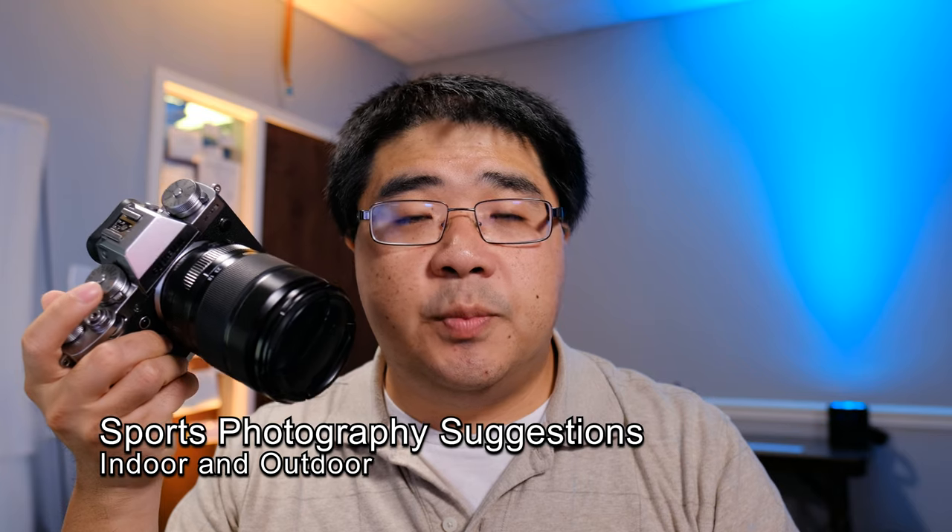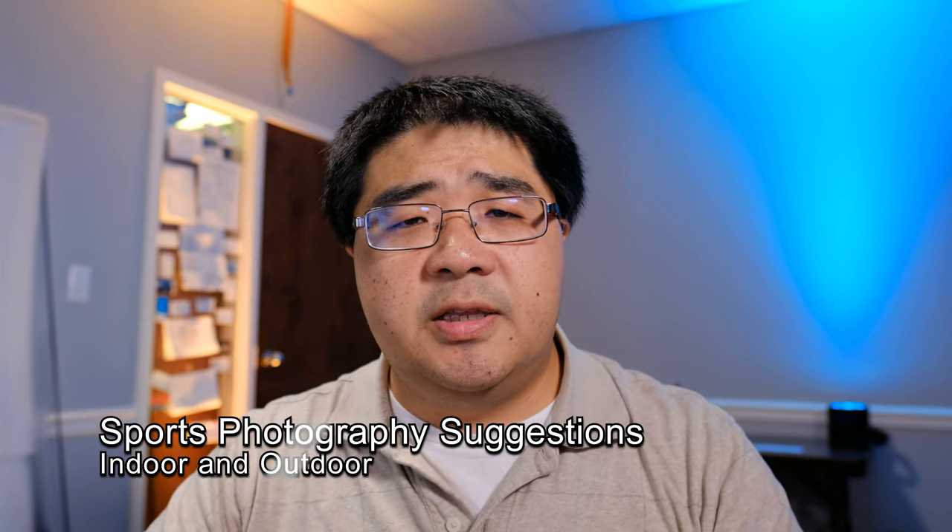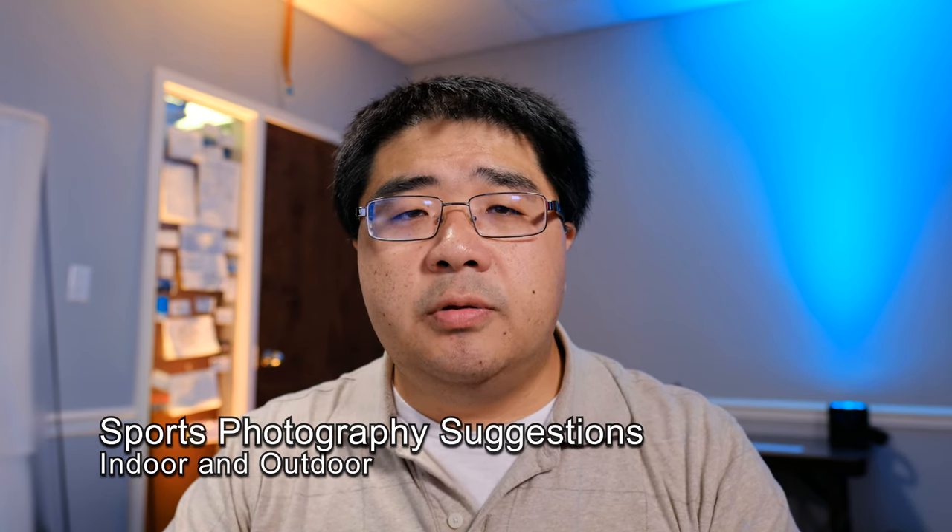Hey, how's it going everyone? This is YLAM here. In today's Q&A video, I want to talk about taking sports pictures with your Fujifilm cameras, specifically the X-T series and also the X-H series. I want to break it down into a couple of steps because this is a very complex subject. You're going to have to implement everything over a series of events — one event at a time, adding on until you get comfortable with your own custom settings for sports photography.